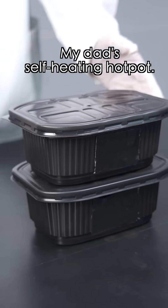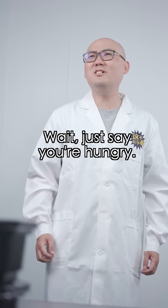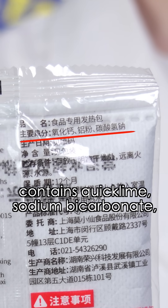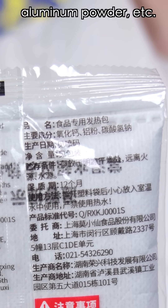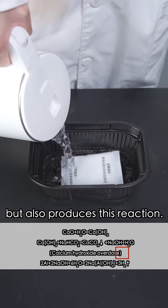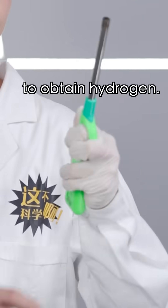My dad's self-heating hot pot! The heating pack in a self-heating hot pot contains quicklime, sodium bicarbonate, aluminum powder, etc. So when you add water, it not only heats up but also produces a reaction that gives us the simplest way to obtain hydrogen.